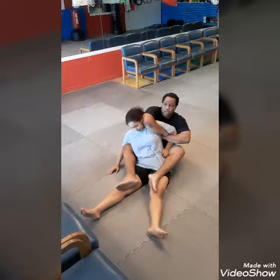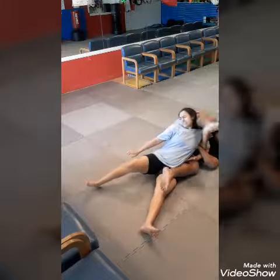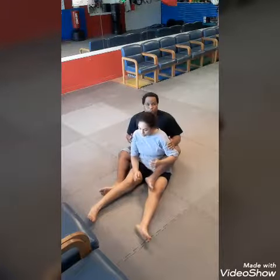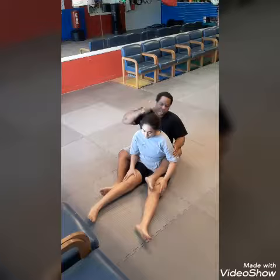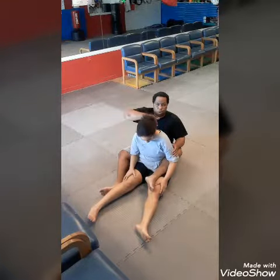I can also change this into an arm bar situation, where I bring my leg over, boom, and now you got the Bowtie from the Sitting Turtle, and the Bowtie from the Sitting Turtle to an arm bar.